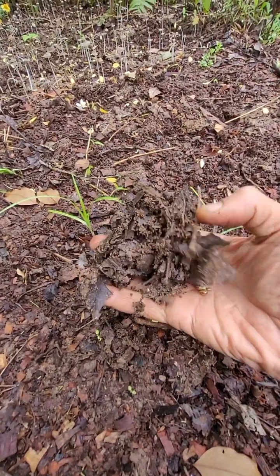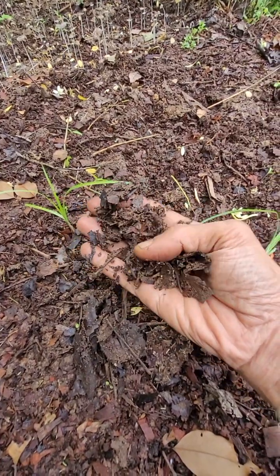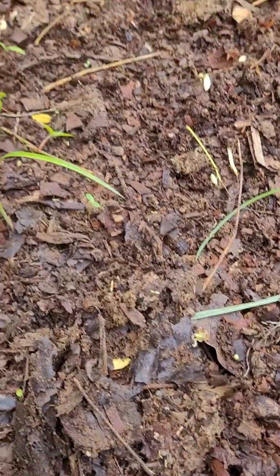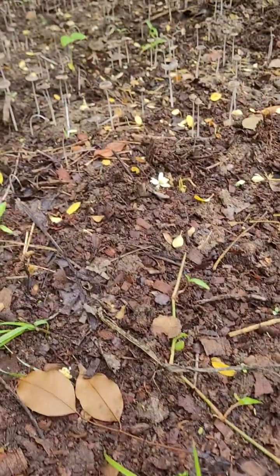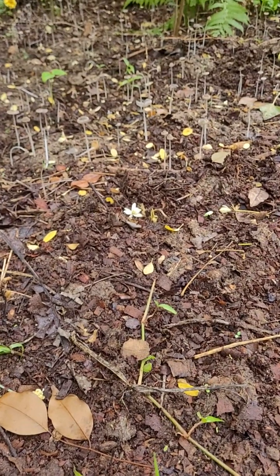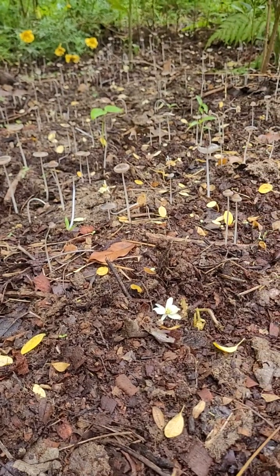As you get the first crop out, the earth is ready and formed well — all this will crumble nicely. Earthworms would have appeared, and millipedes and all would have done their job. The place is ready. You can start planting and take out nice healthy crops for a while, till this carbon is depleted.